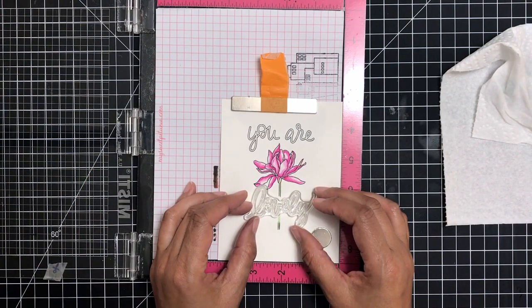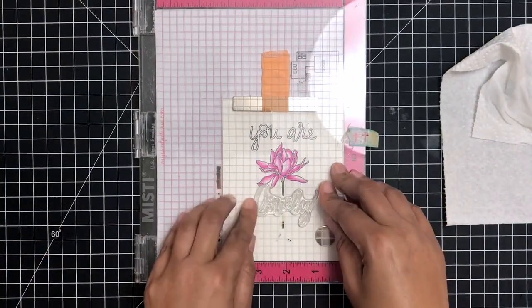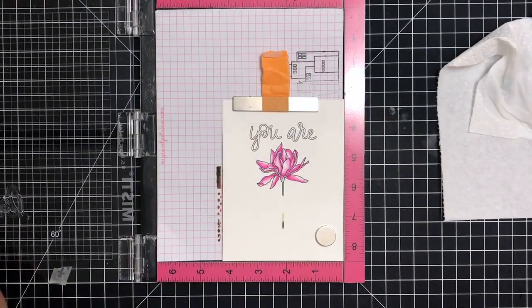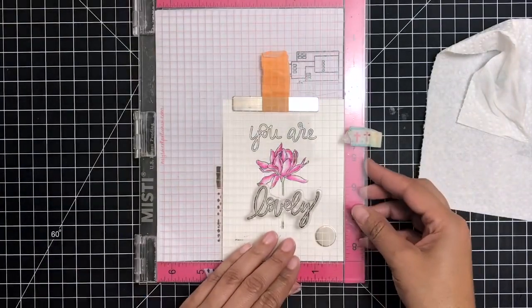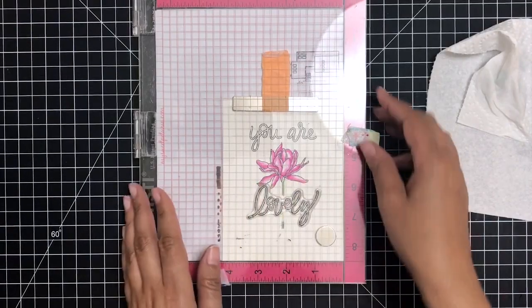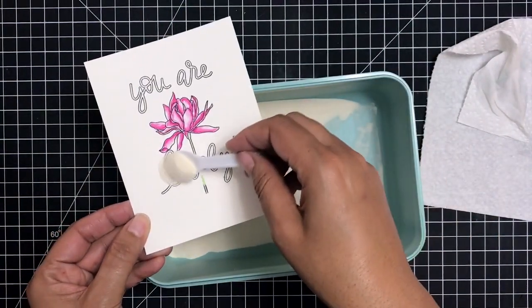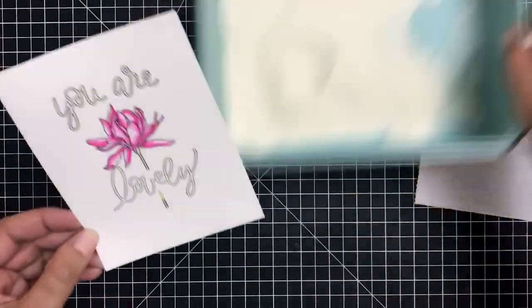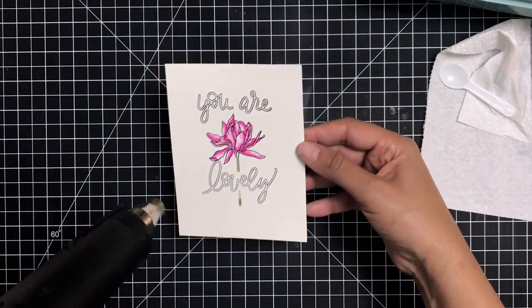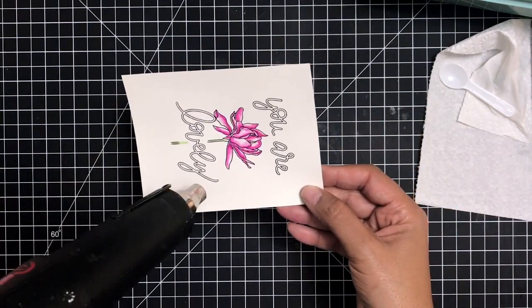I went ahead and grabbed my Misti and I'm going to line up that beautiful lovely sentiment. I really love the sentiments in this stamp set — I love the open lettering on this one instead of just solid lines. I really love how open these letters are. I'm going to ink back up my sentiment, close my Misti lid, and press down firmly. I get this beautiful sentiment right down the middle of my stem on my flower. Now I'm going to sprinkle on a little bit of clear embossing powder right over that sentiment because I want to heat emboss this portion as well. I'll tap off the excess, grab my heat gun, and set that. I'm not going to be painting inside the lettering, but I want to keep it consistent and have it embossed as well.